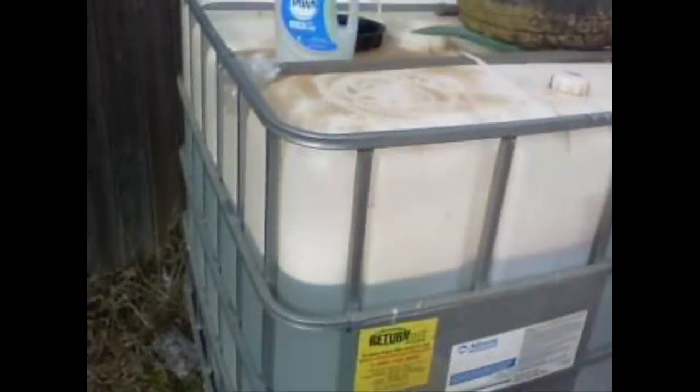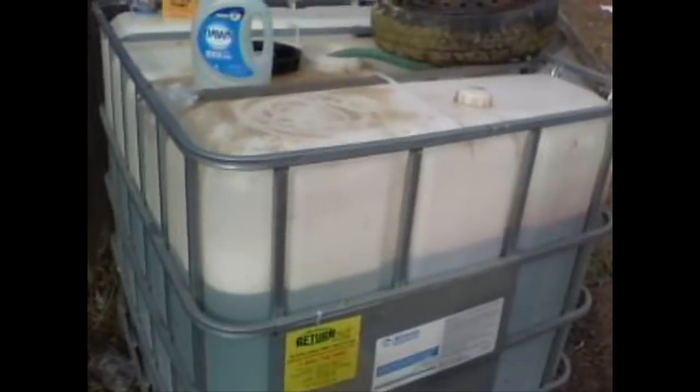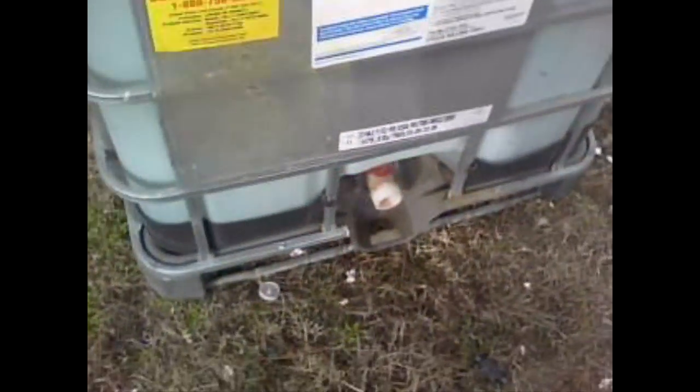Hello, this is Ironhead41. I'm going to show you how to clean out one of these big 275-gallon totes. I traded this one — the guy brought me an empty in swap for the one that had 135 gallons of machine oil in it. He said he could burn it, so he brought me this one.